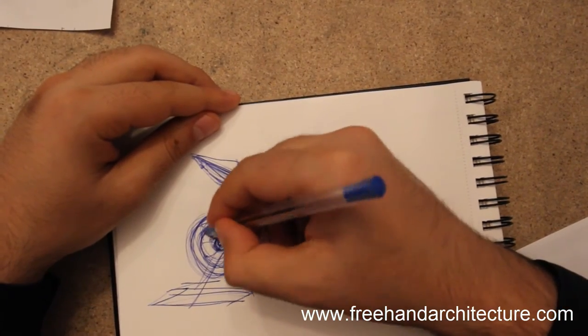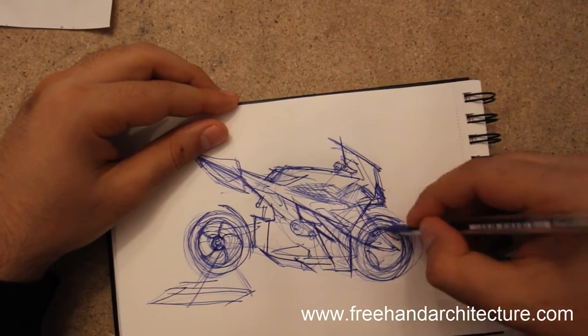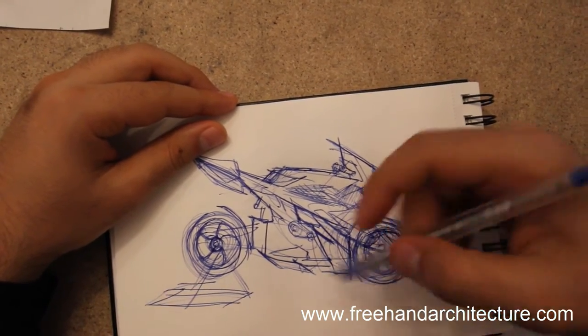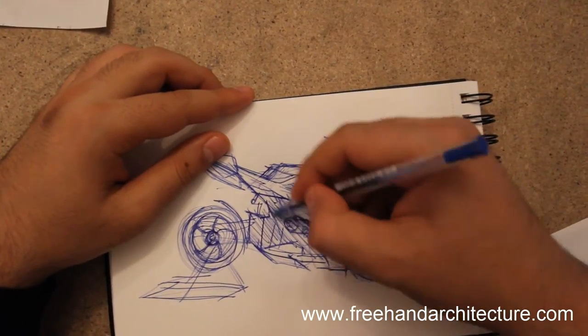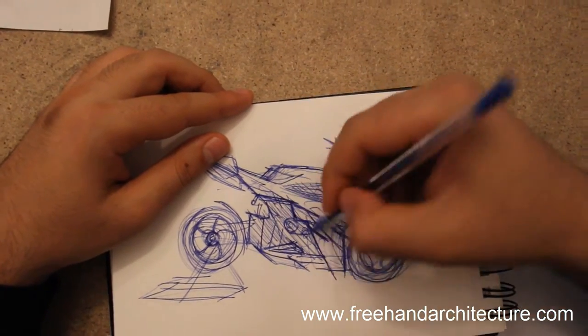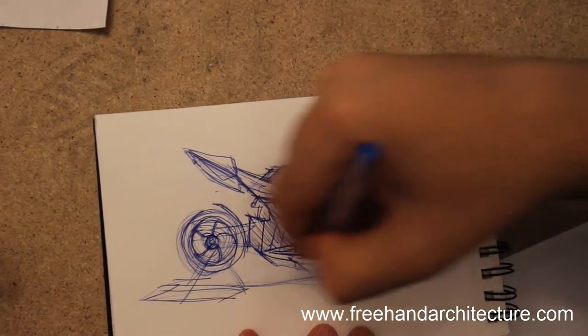This bike has got a fixture there, so it's not floating mid-air. A bit more detailing — line weights are very important to get clarity. And we're getting close to the end of this sketch — again, a very fast sketch.